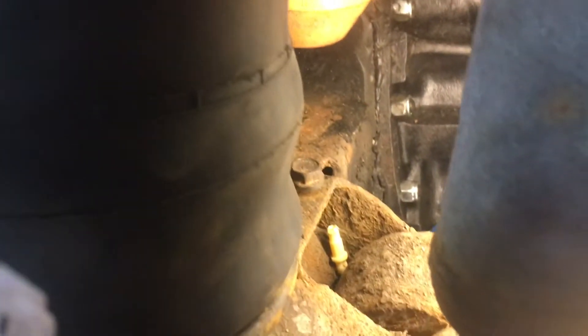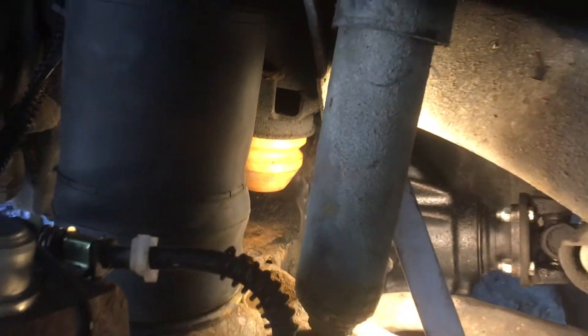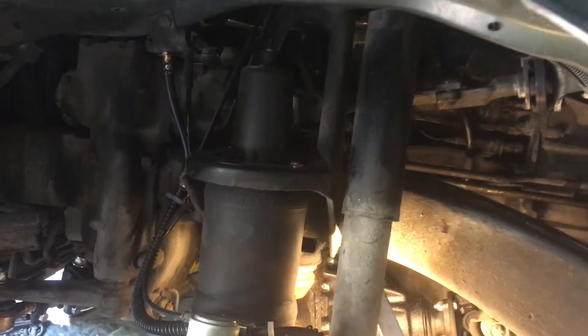Here you can see the new airbag installed and there's the bolt that you have to remove. Then you can pull out that clip holding the airbag down to the axle, remove the two clips on the top and the airline, and then remove the whole airbag from the car.